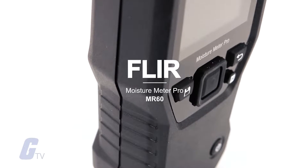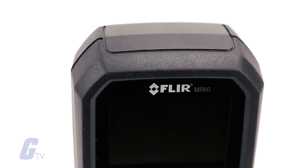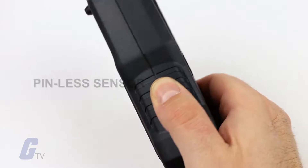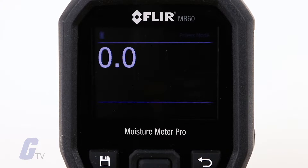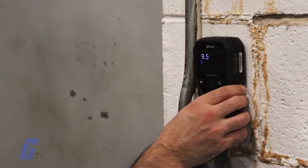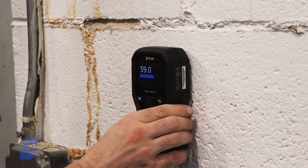The FLIR MR60 Moisture Meter Pro is an easy-to-use pin and pinless moisture meter with advanced functionality to meet all of your professional measurement needs. An integrated pinless sensor and an external pin probe provide the flexibility to take destructive or non-destructive measurements. You can select one of the 11 material groups for pin moisture or set a reference point for fast pinless moisture scanning.